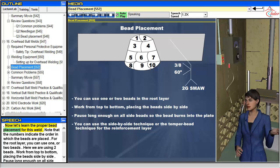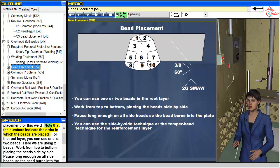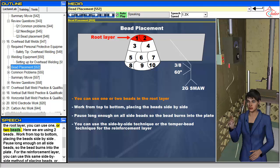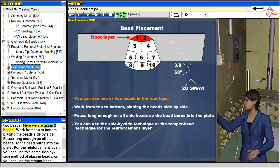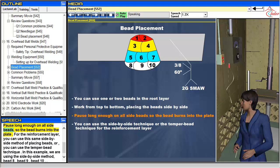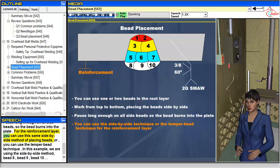Now let's learn the proper bead placement for this weld. The numbers indicate the order in which the beads are placed. For the root layer, you can use one or two beads — here we are using two beads. Work from top to bottom, placing the beads side by side. Pause long enough on all side beads so the bead burns into the plate. For the reinforcement layer, you can use this same side-by-side method, or you can use the temper bead technique. In this example, we are using the side-by-side method.